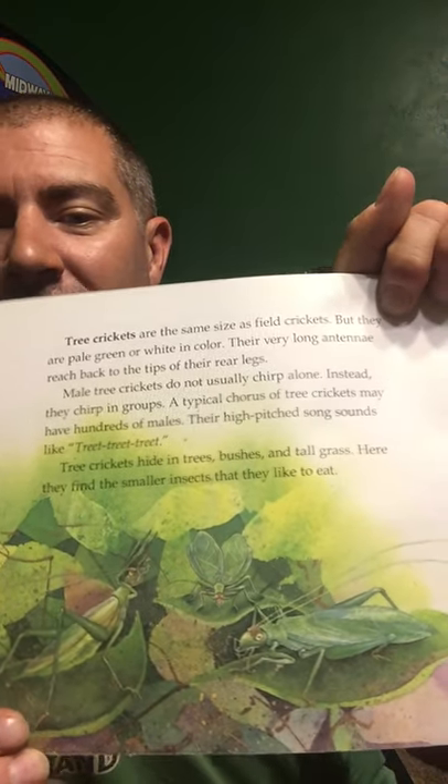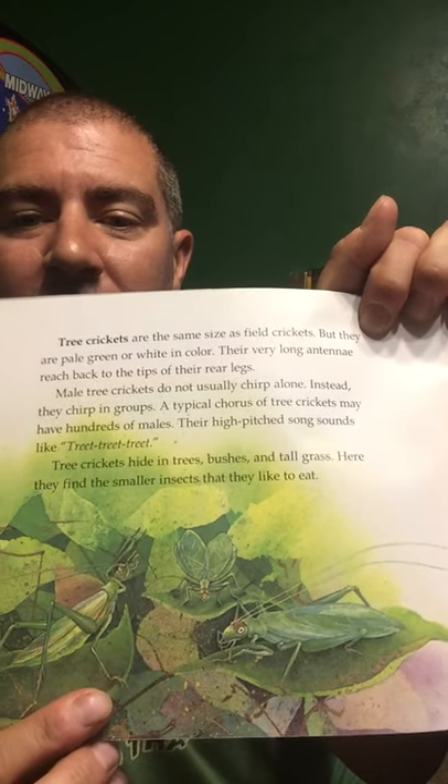Tree crickets are the same size as field crickets, but they are pale green or white in color. Their very long antennae reach back to the very tips of their rear legs. Male tree crickets do not chirp alone — instead they chirp in groups. A typical chorus of tree crickets may have hundreds of males, and their high-pitched song sounds like: ch-ch-ch-ch-ch-ch-ch. Tree crickets hide in trees, bushes, and tall grass, where they find the smaller insects they like to eat, including aphids — eaten by lacewings.